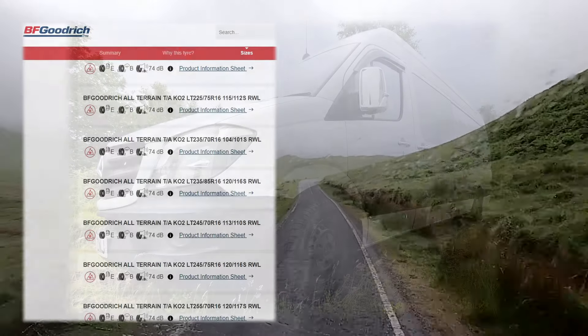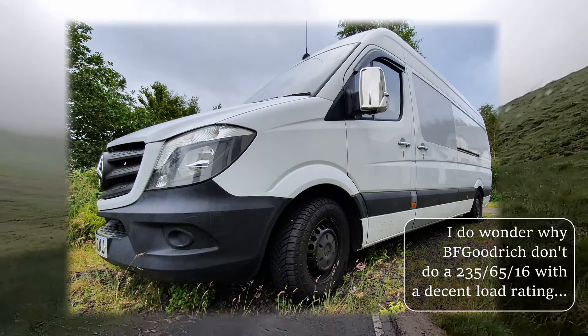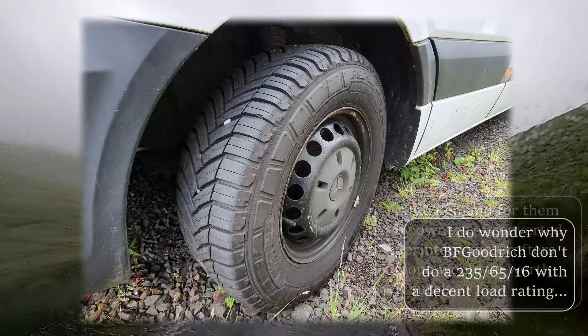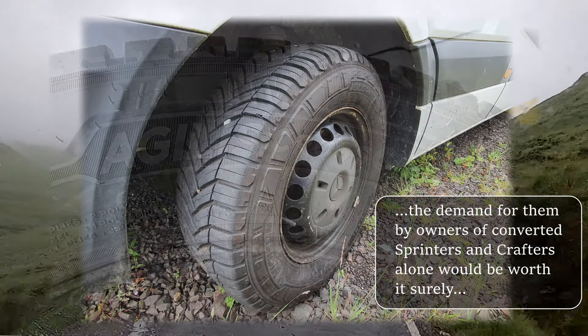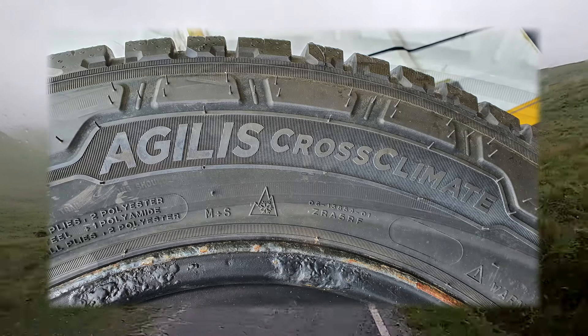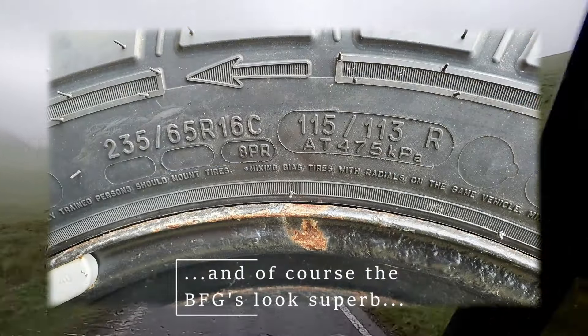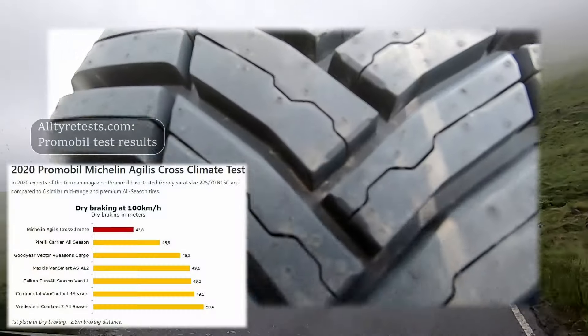I've been delighted with the result. The Sprinter is back to being its original nippy and agile self, the miles per gallon is back up to where it used to be, and most importantly the gearing is spot on and the engine isn't being constantly overworked on the hills. That said, I have to say that if I lived somewhere flatter and less demanding in terms of hills, I would probably have stayed with the All-Terrains, if only for the ride quality.